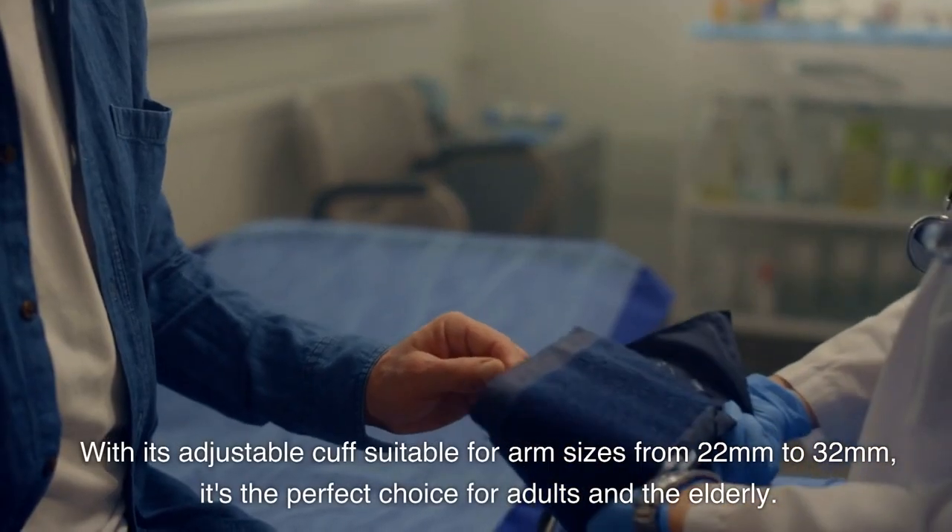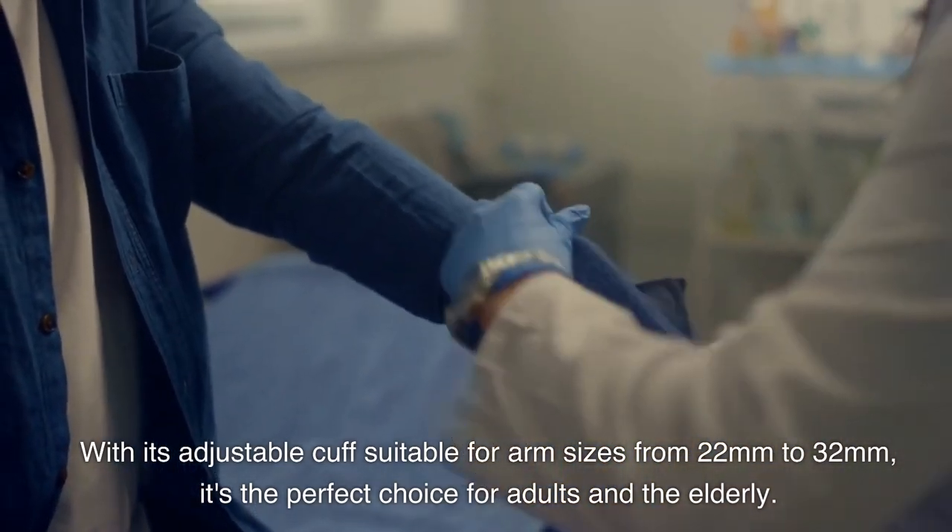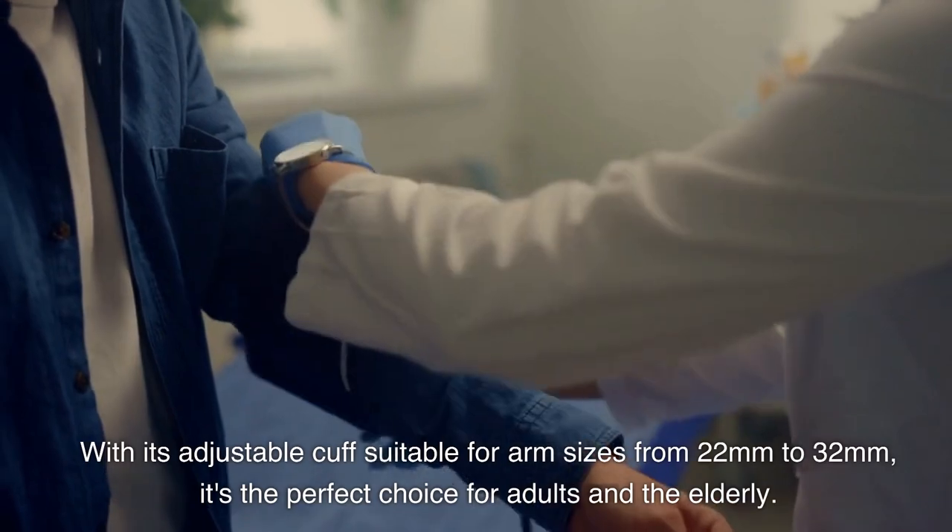With its adjustable cuff suitable for arm sizes from 22mm to 32mm, it's the perfect choice for adults and the elderly.